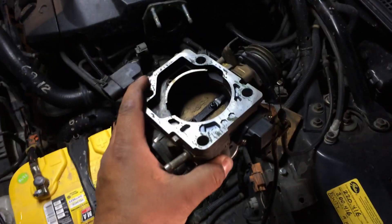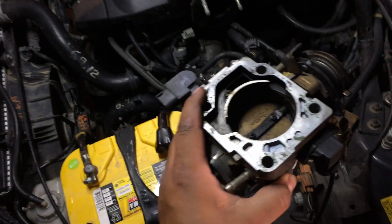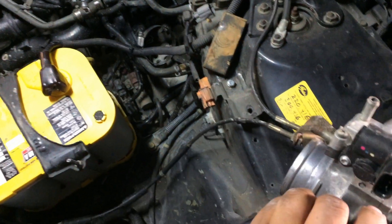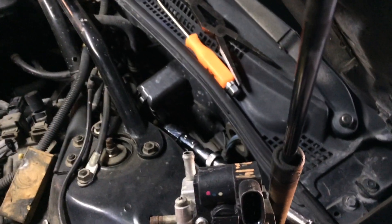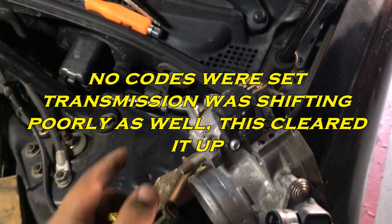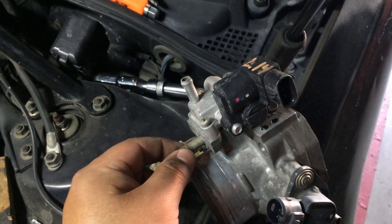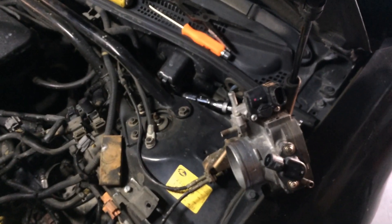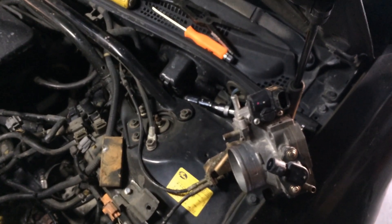I'm leaving the throttle cable attached. I'll go ahead and clean that out — do a throttle body clean on that back side. Right there is your idle air control valve. The reason it's being changed out is it's getting a funky idle when it's cold. Sometimes there are coolant lines connected here, but he removed those a long time ago, so the idle air control valve has been bypassed as far as coolant going through there. So we'll just swap that out.